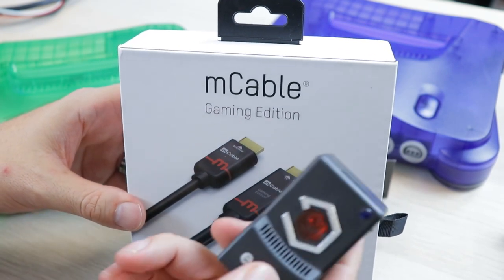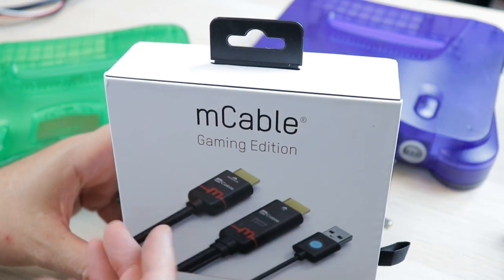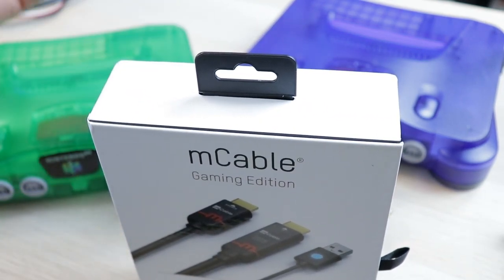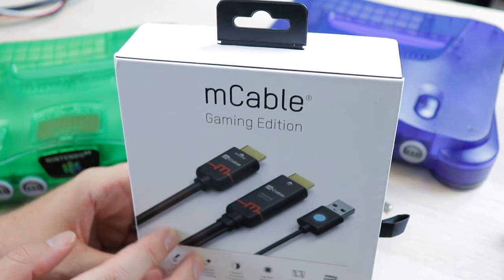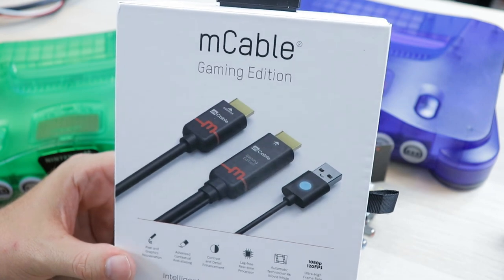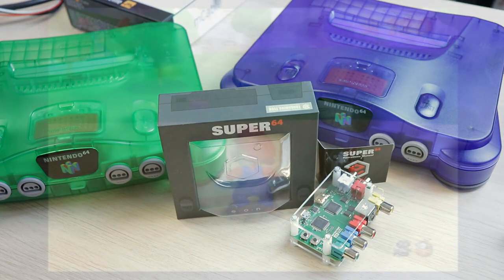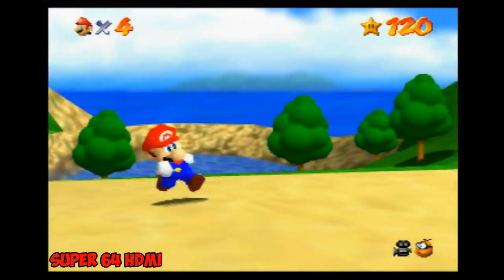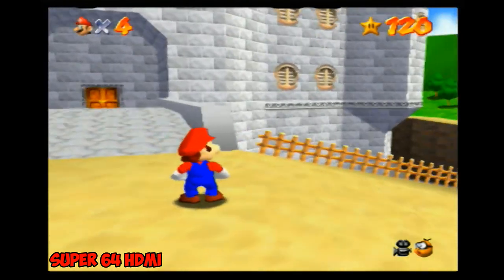I just want to let people know right off the bat: is this a product I would have bought myself? And the answer is no. While it does do some awesome stuff with the Super 64 and I was amazed seeing it, I'm not much of a person who's going to spend upwards of $100, close to $100 for an HDMI cable. It works with everything and does help with pretty much all these solutions — RetroTINK, Ultra HDMI, RGB solutions. But it's not as drastic with those as with the Super 64. Let's go ahead and jump into some footage. First up, we're going to take a look at the Super 64 using both standard HDMI and the M cable, clearly marked on the screen.